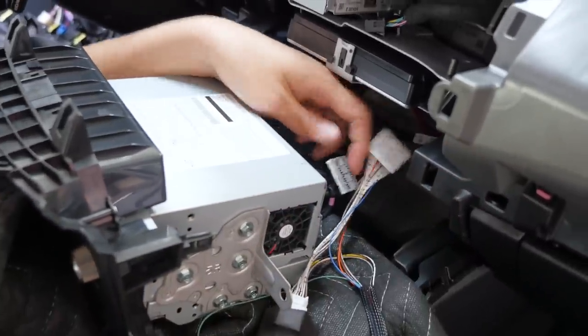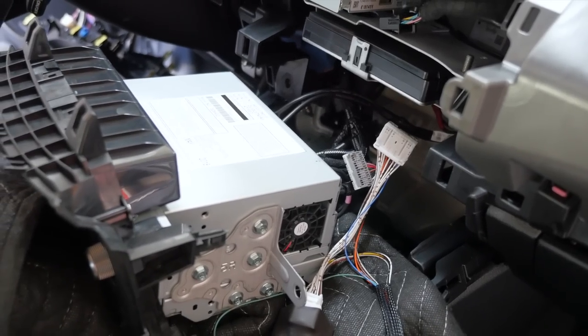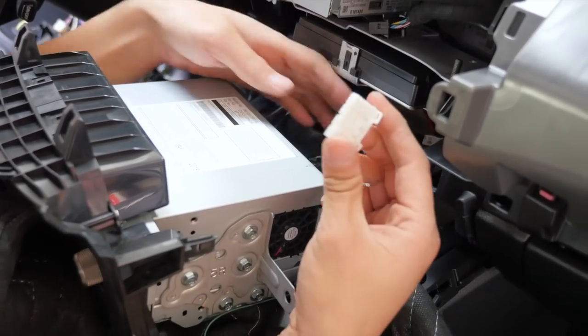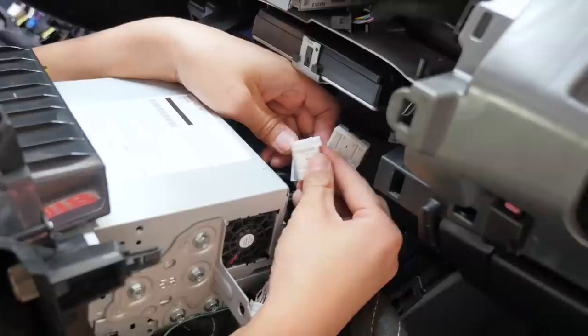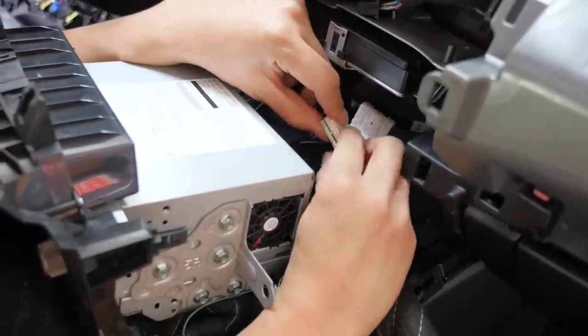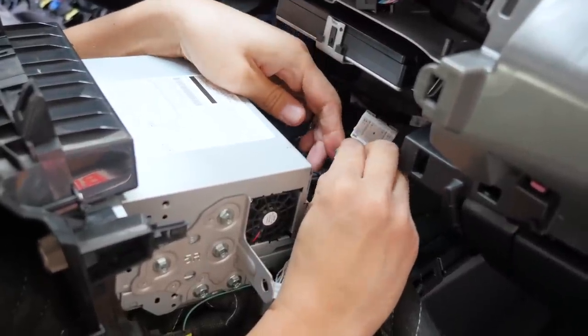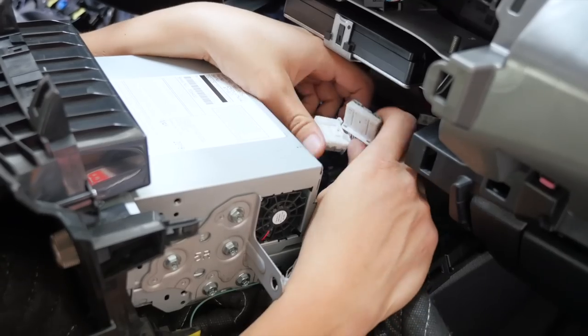Then for the top half, we're going to grab the loose top half of the 28-pin that comes with the kit and connect them together. Be very gentle — it comes on very easily.